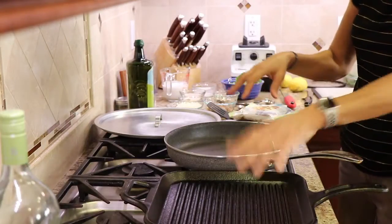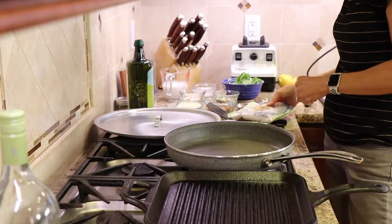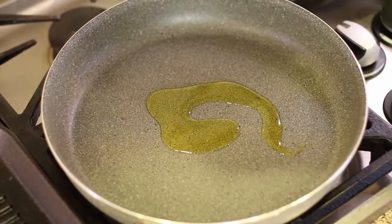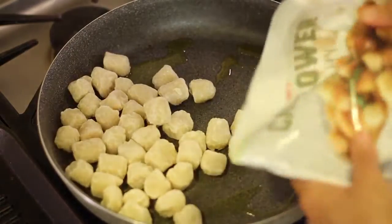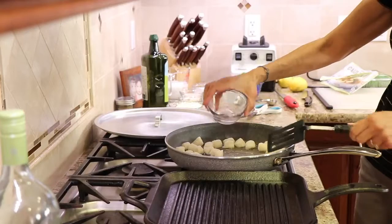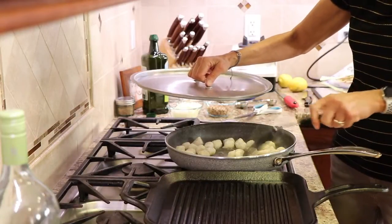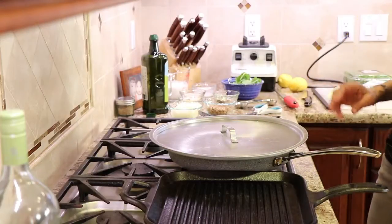We're going to start off here. I've got a grill pan for the asparagus we'll be cooking up. In my big frying pan over medium heat, I have my Trader Joe's cauliflower gnocchi. We're going to put a little bit of olive oil in the pan, and once that gets hot we'll add our package of cauliflower gnocchi and some water. Keep the flame at medium-high because we want these to brown up and get nice and kind of crispy. They don't tend to crisp up too much, but we'll do the best we can. Put a lid on and let those cook for about six to seven minutes.